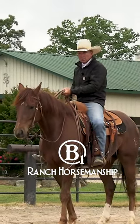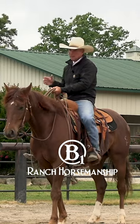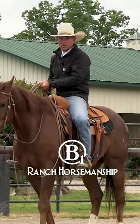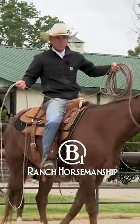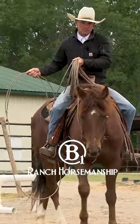You've got to be able to guide that rope horse one-handed, both to the left and to the right. They've got to be able to neck rein. Your legs are a big part of that, especially for these younger horses. A young horse is not going to understand what the neck rein is very well without you using your leg to assist them.